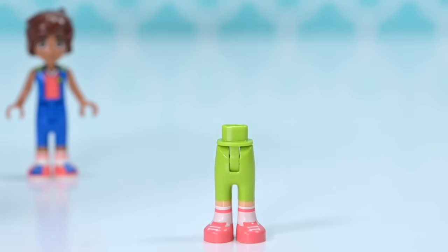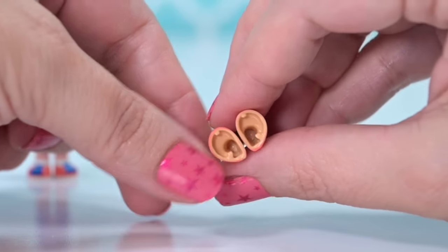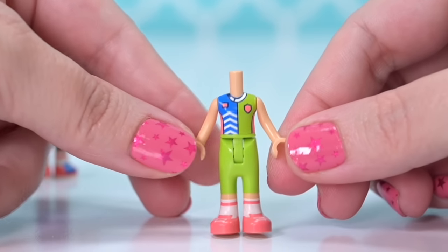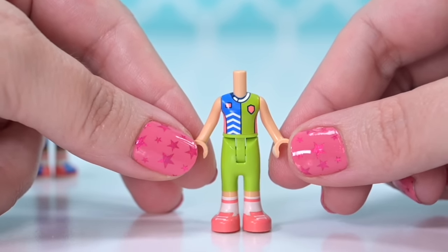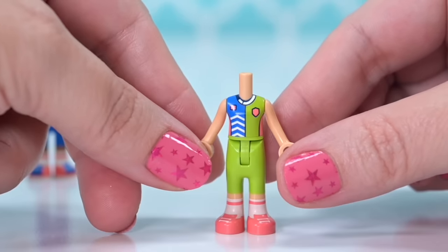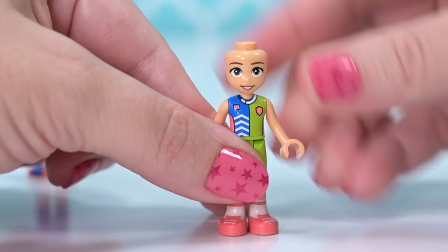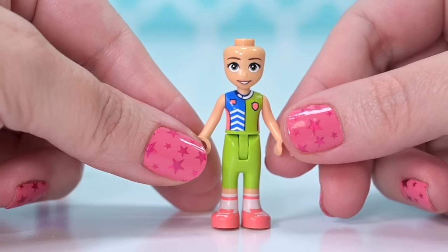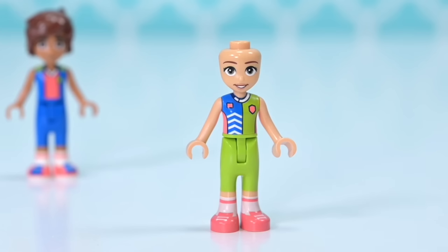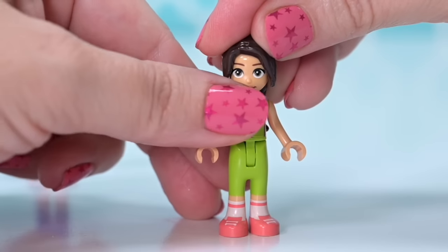Second up, we get these two mini dolls quite early in the build. This character is Ivana, who's a secondary character brand new for this set. She's on the opposite team to Leo so she's got different team colours, and she's got number two on the back. I love how their colours are complementary but different, with different patterning. Her face print is brand new for this set.